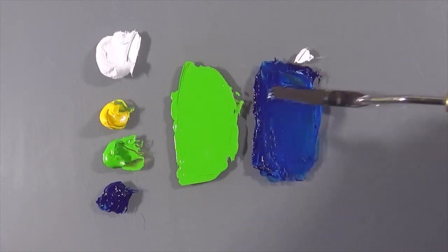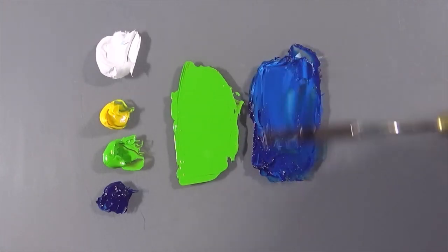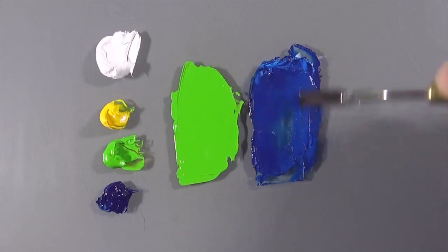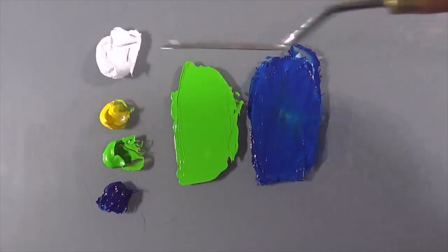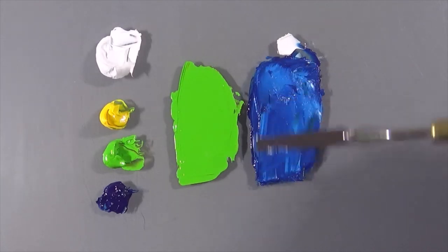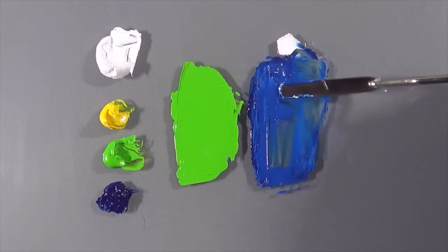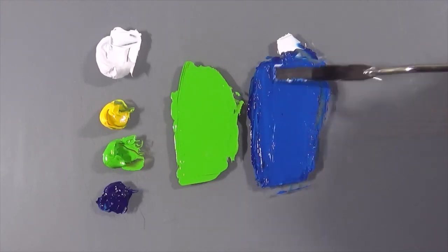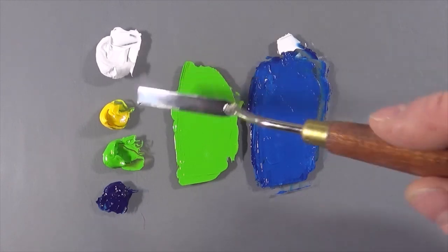I've just been really careful with how much white goes into this — it's still a little too dark, so a little bit more. I think we're there, that'll do nicely.